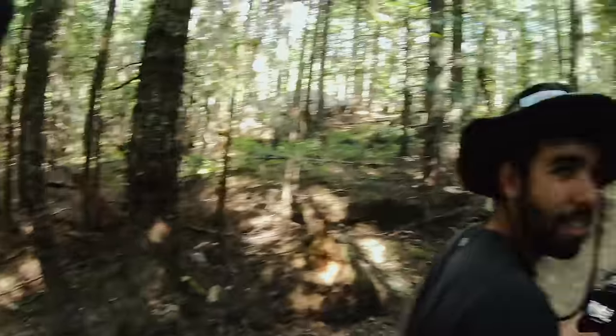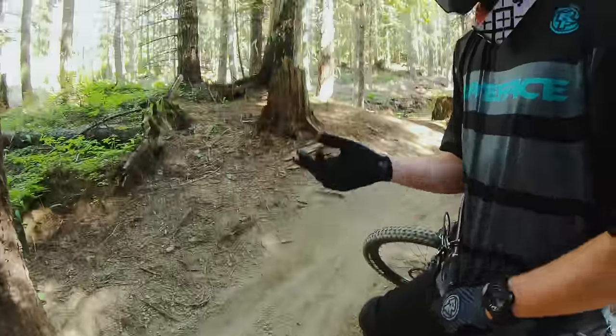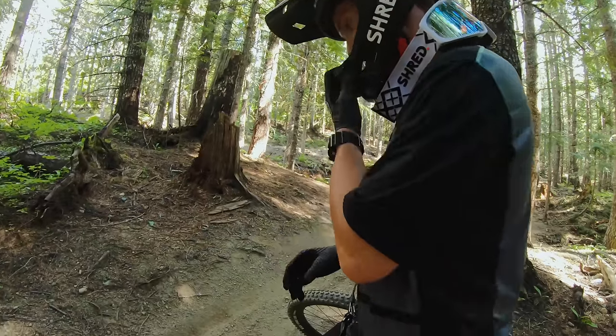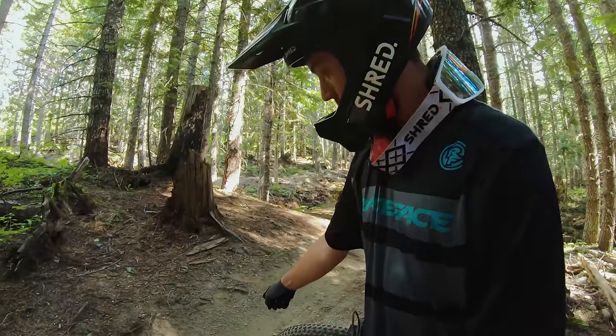Oh my gosh, so much faster than us. It felt like I blinked and he did the entire section of the trail. This little line — that's from my tire folding. It's not folding a lot, but it is folding and kind of shaping to the ground, and that's what's giving that mark.